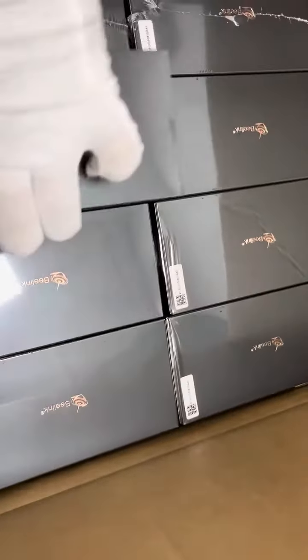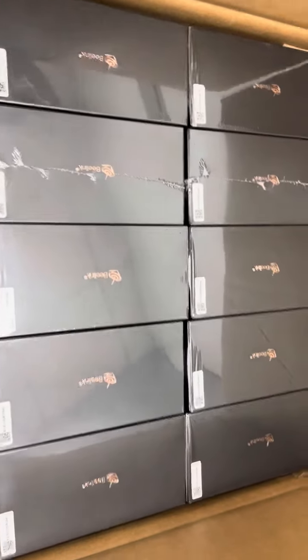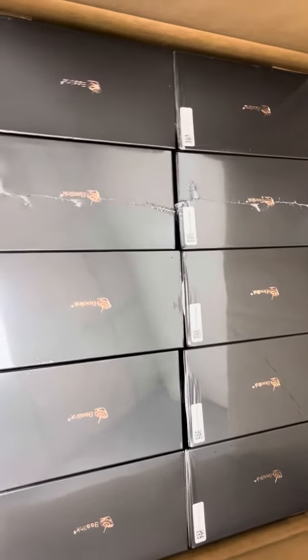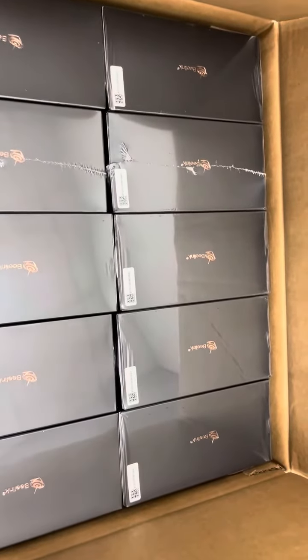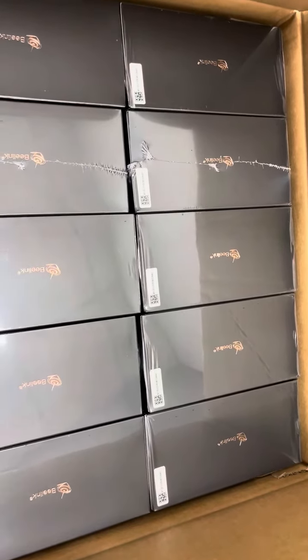This is specially for EU users. This is a short video to roughly display the latest arrival of the Beelink GT-King TV box devices. Thank you, bye bye.